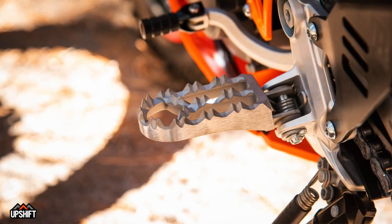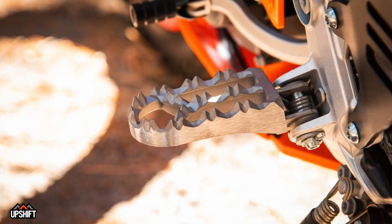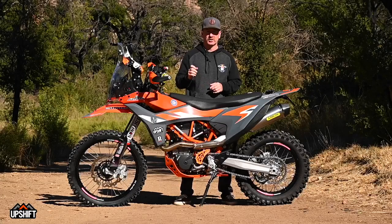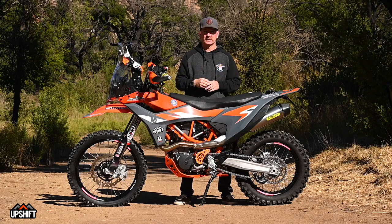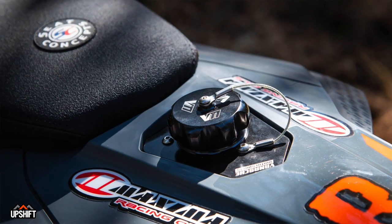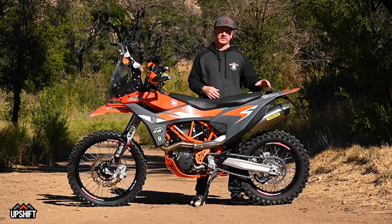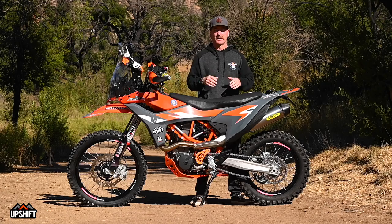Some other tidbits: the IMS Enduro peg is a little wider than stock but not a full Adventure peg — still comfortable on long rides and suited to off-road. On the shifter, the stock rubber tip was replaced with a Tusk folding shifter tip from Rocky Mountain. The stock gas cap was replaced with a Vanash billet cap with a cord so you can't lose it. Underneath is a Twin Air filter over the tank opening, so between that and the air filter on the motor, you've got double filtration keeping the gas clean.